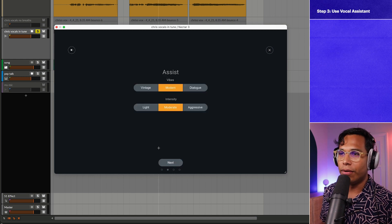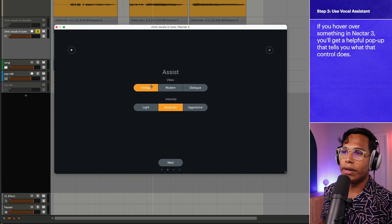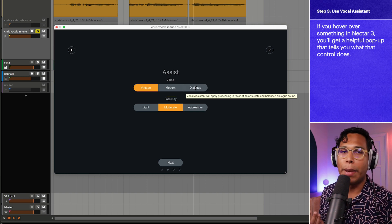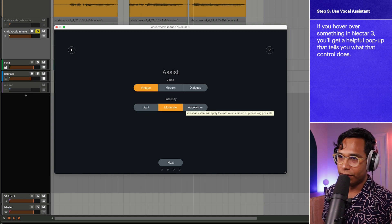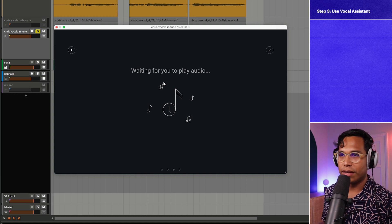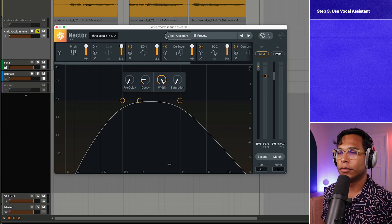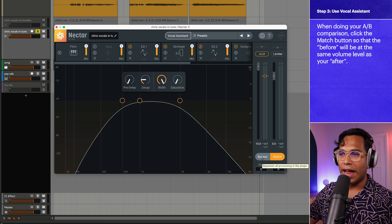Click Assist, go to Next. Now we select how we want Nectar 3 to listen to and process our vocal. There are three vibes: Vintage gives you a darker, mid-focused vocal sound; Modern gives you a brighter, clearer vocal sound; and Dialogue helps you get more articulation and a balanced vocal sound. Intensity determines how much processing is applied — light, moderate, or aggressive. I'll pick Modern and Moderate, then click Next and hit play. Now Nectar 3 is listening to that vocal and applying all these processes.